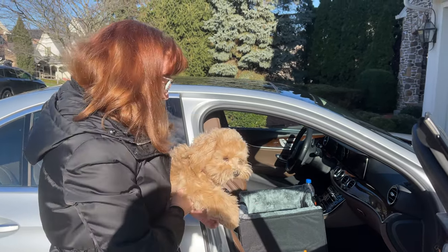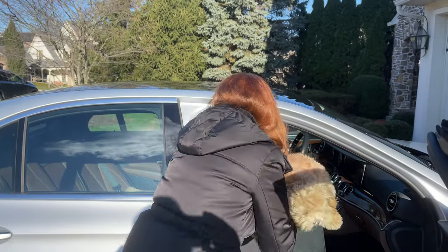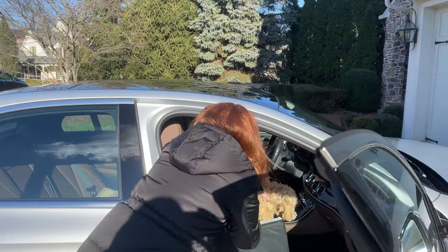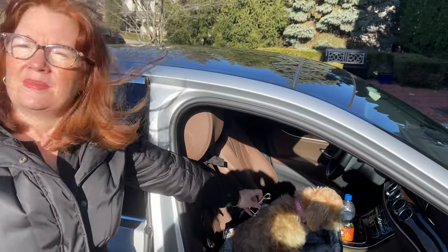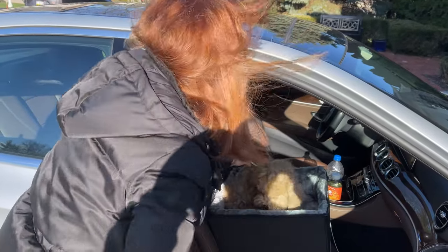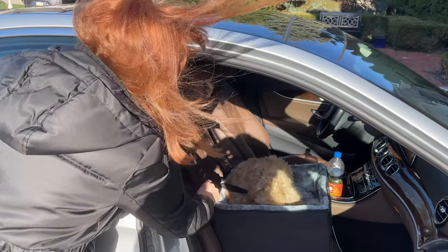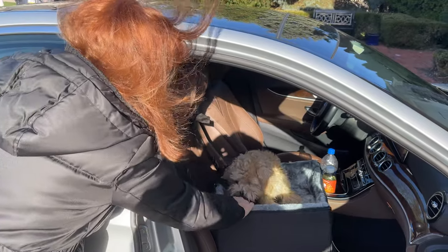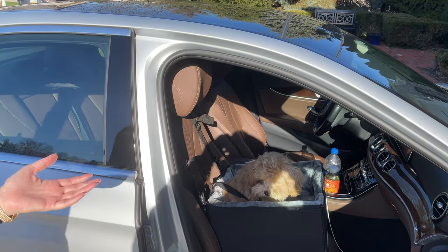This happens to be one of our little girls, and we will pop her in. There's a strap right here and the strap gets connected to her collar. Now she's in and the seat belt is holding the dog in place.